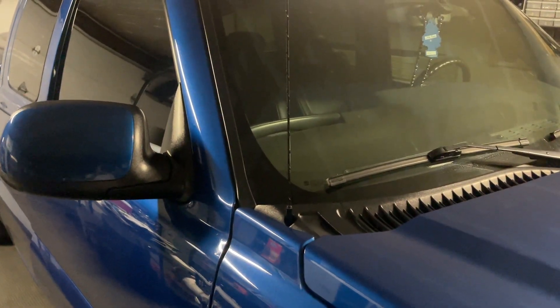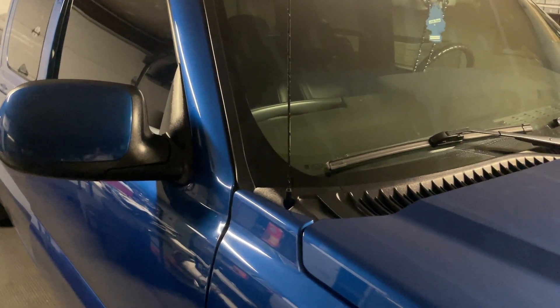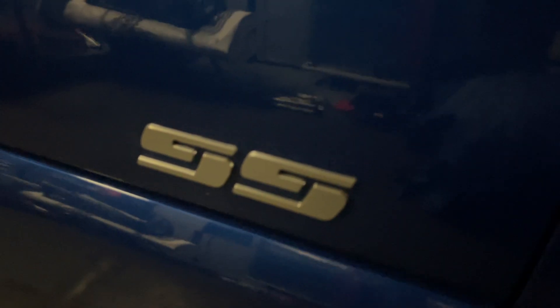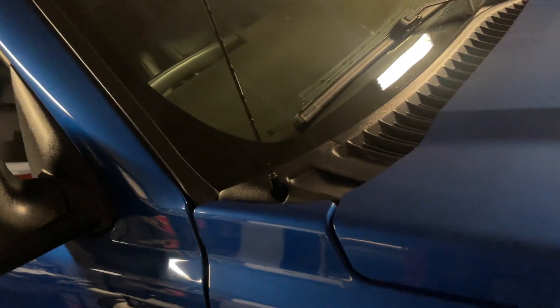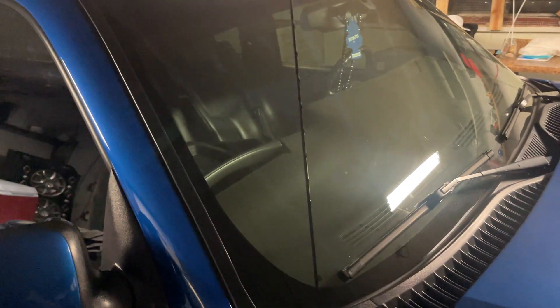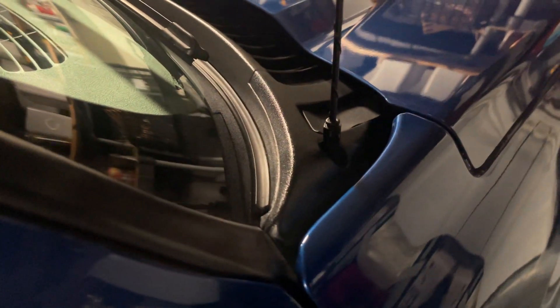All right guys, so in today's video we're gonna be doing an antenna delete on my Silverado SS. Basically if you guys don't know what an antenna delete is — it's this long antenna that goes all the way up, literally for radio connection and all that. This tall antenna will be removed today and it's pretty easy to do, it's literally common sense, so make sure you guys watch the full video.